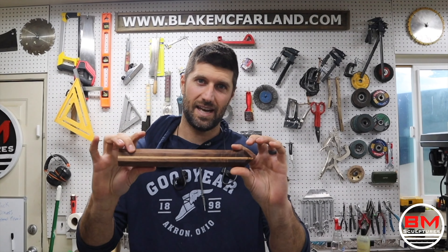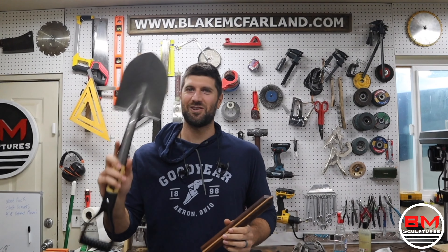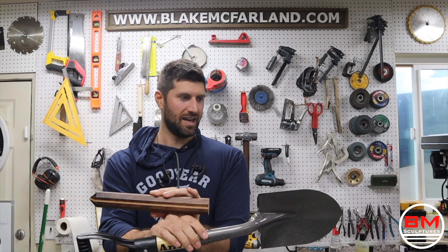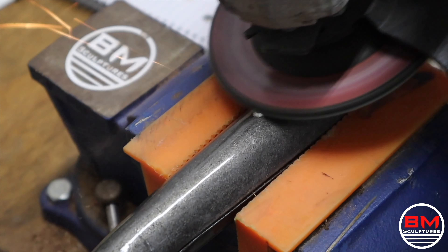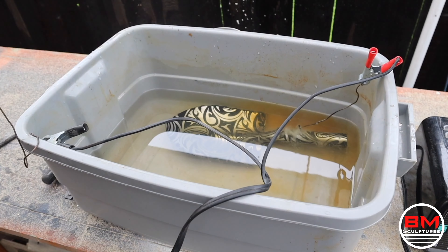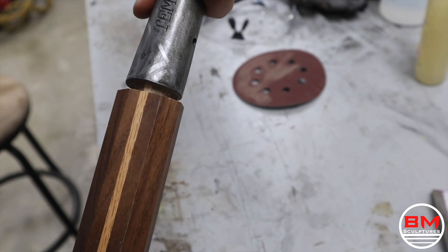Remember when I said I had a plan for that cut-off piece? Well, turns out I got a mini shovel. So I'm going to do basically the exact same thing with this little shovel, and that cut piece will be the handle. I am going to have a matching miniature shovel with the most beautiful piece of walnut as the handle. And just like that, the mini shovel is complete and we are ready for the big reveal.